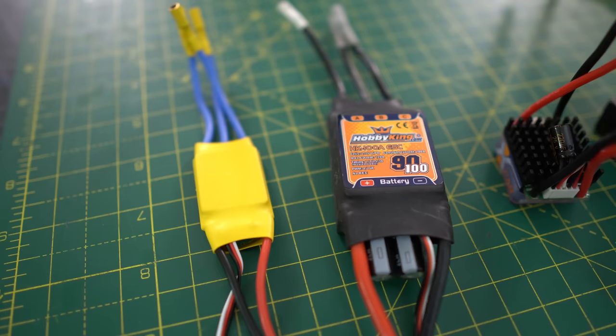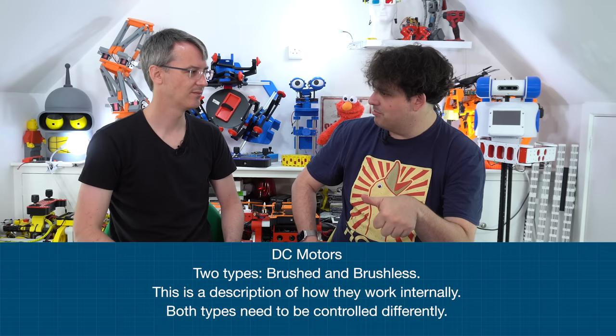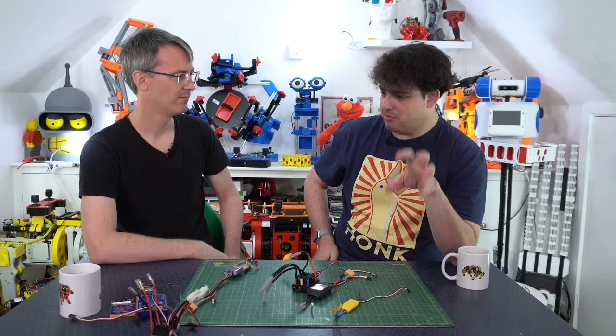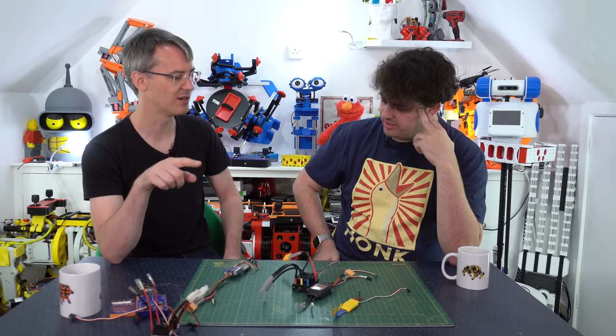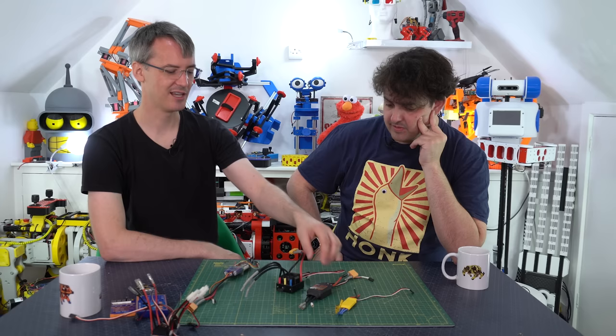Then there are brushless ESCs. There are two different types of motors in general - brushed and brushless. A brushed motor is the type you'll have played with in school, the little silver cheap ones - the old way. Just give it power and it goes. The brushless ones are more complicated. They're three phase motors, with three phases that have to be energized in the right sequence - like giving the motor a kick at three different places around its circle.